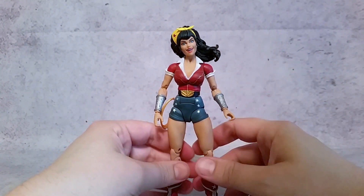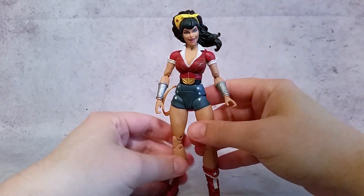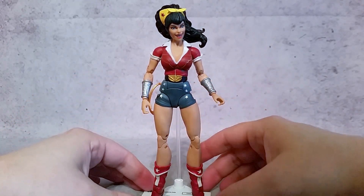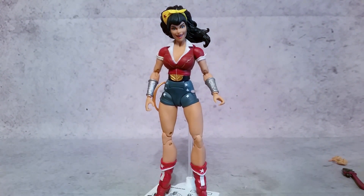Anyway, that's a little look at her. I think all these Bombshells, as far as wave one goes, are solid. I'd recommend them — if you're a fan of DC or just action figures in general, I think these Bombshell figures are excellent. It's one of my new favorite lines. I absolutely love it and I'm going to collect them all. Thanks a lot for watching, guys. Hopefully you enjoyed. I'll talk to you later. Peace.